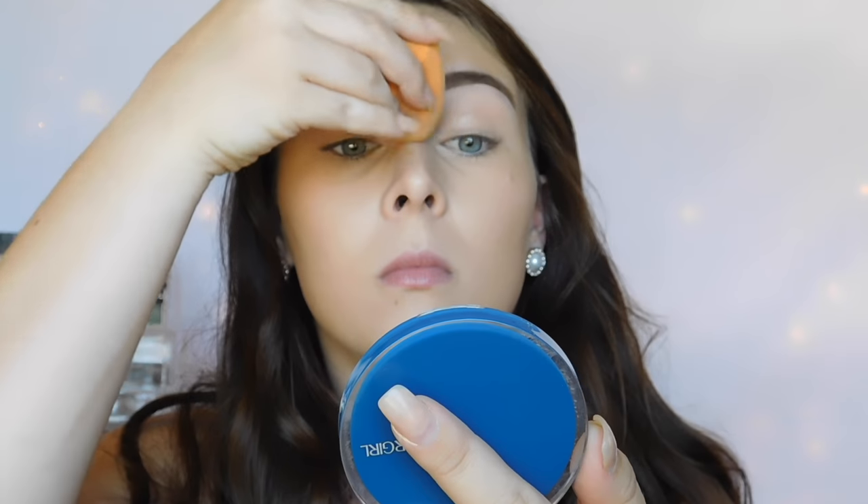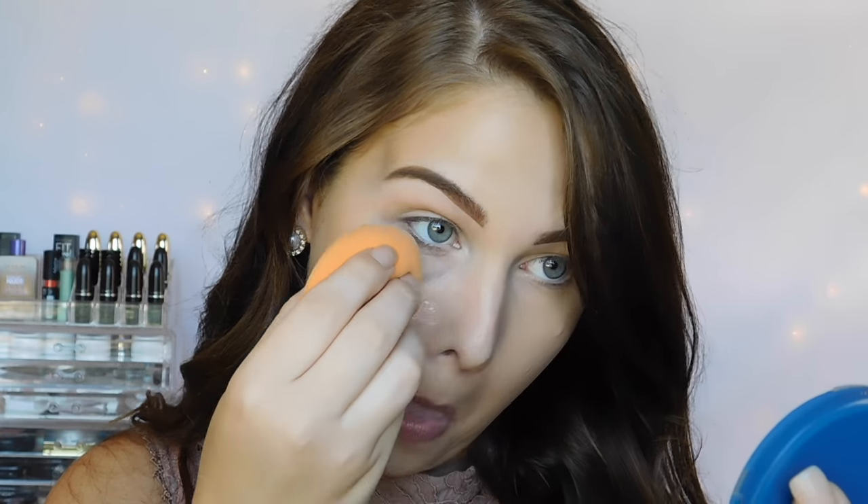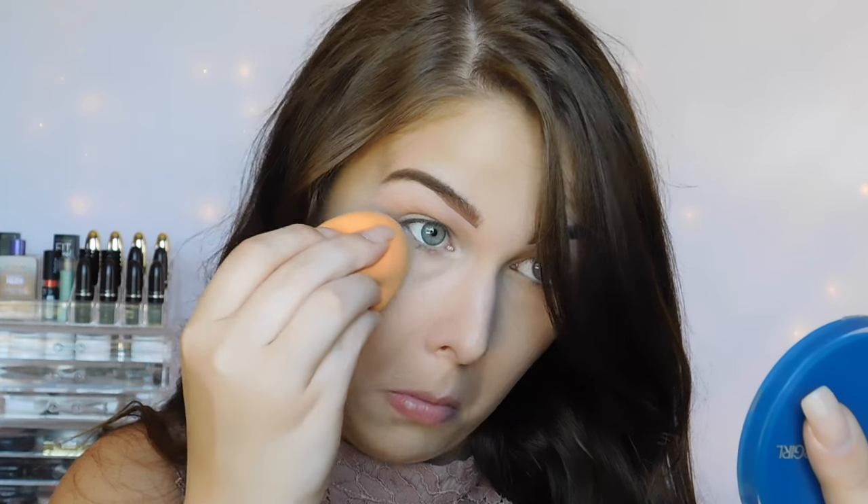I'm concealing and highlighting with the Dream Lumi Concealer from Maybelline, which is another one of my favorites. And then I'm just setting the areas that I concealed with the CoverGirl Pressed Powder. It's really great, it has good coverage. Just take note of how bright this eye is over the one I haven't set yet.